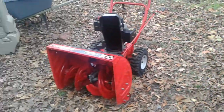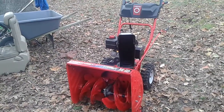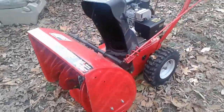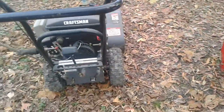We've got two snowblowers and they both have Tecumseh engines. This one is obviously much newer and more recently made, and this one is quite a bit older. Here's what you need to know.